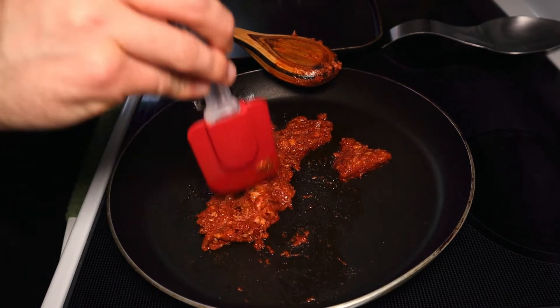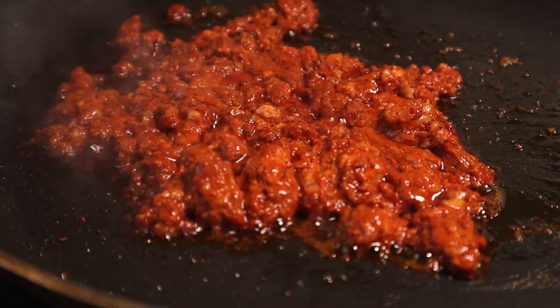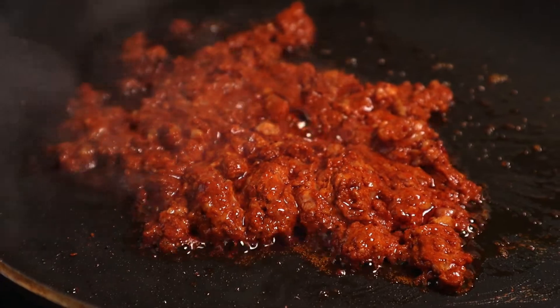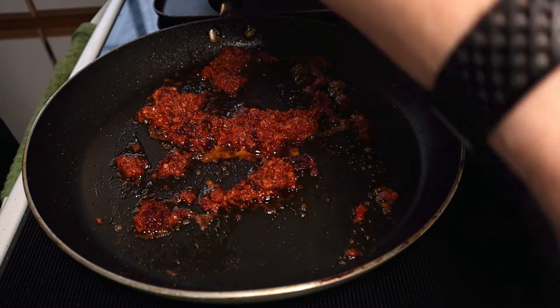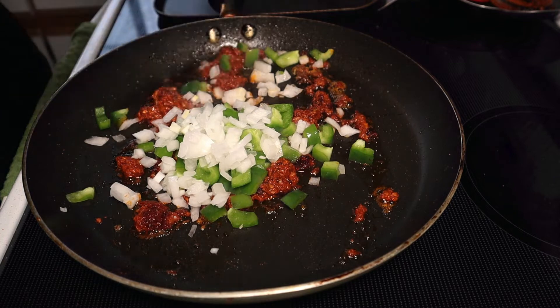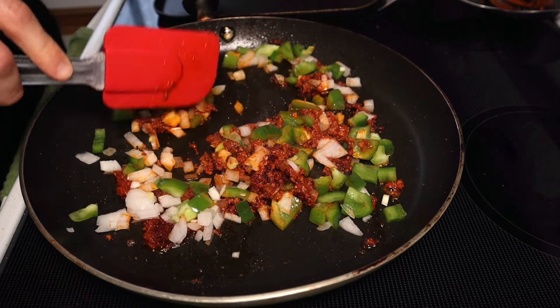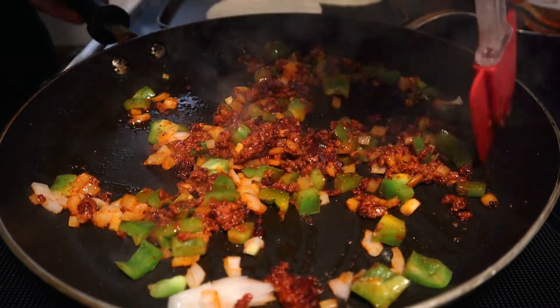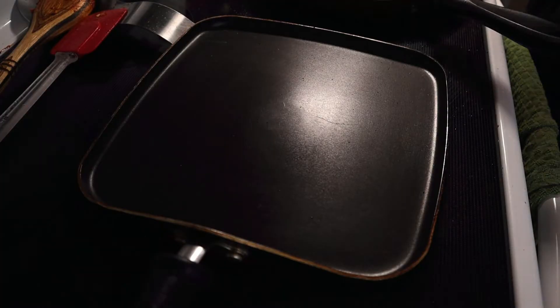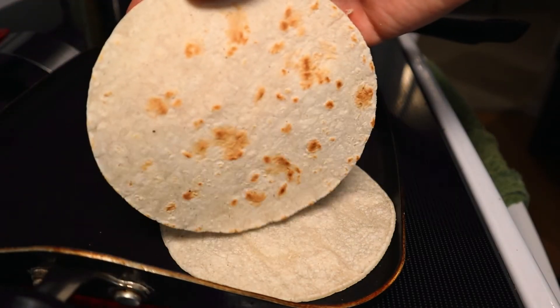Let that deliciously spiced processed meat sizzle away over medium-high heat for about five minutes or so, until you get these slight indications of burning. Then in goes the onion and pepper mixture to soak up a good bit of that grease in the pan. Toss and mix to combine and let sizzle away until the onions and peppers lose their rigidity, another three minutes or so. Onto a second pan goes a few corn tortillas set over high heat to get some nice toasties on both sides.